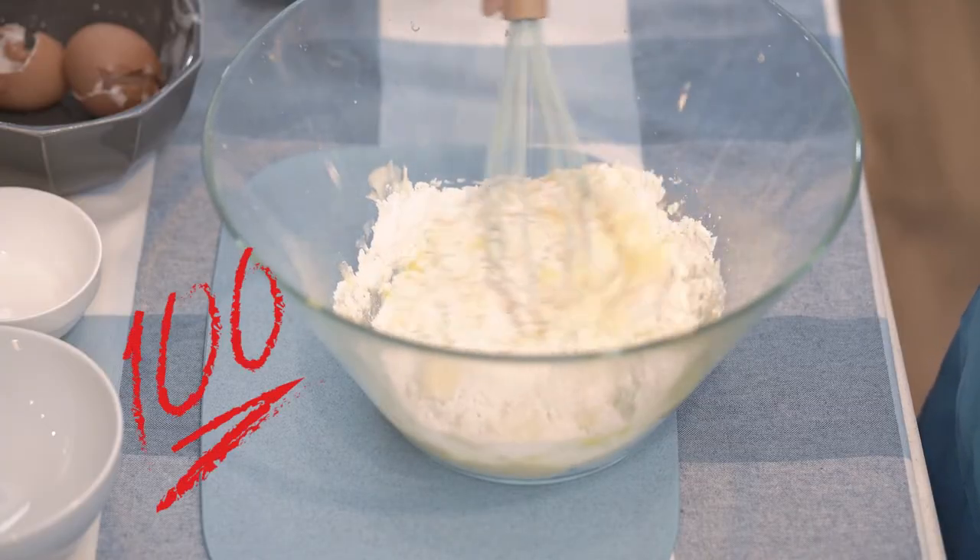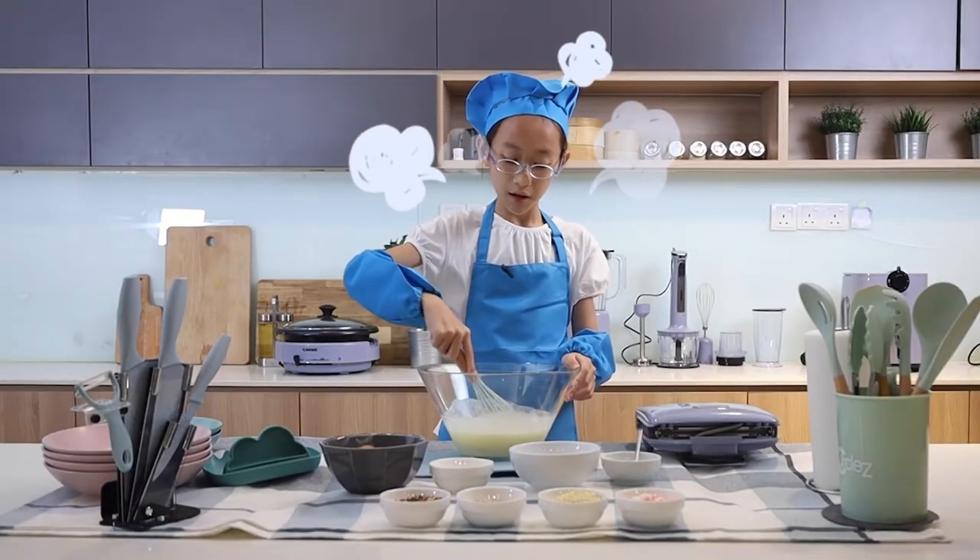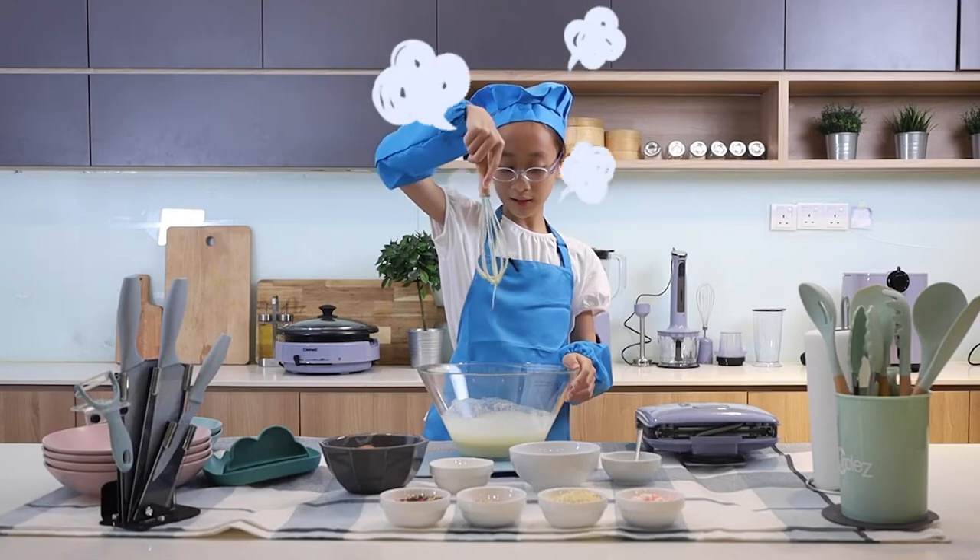Now we use a beater and mix well. Wow, this is nice. It feels tiring but it looks really nice.